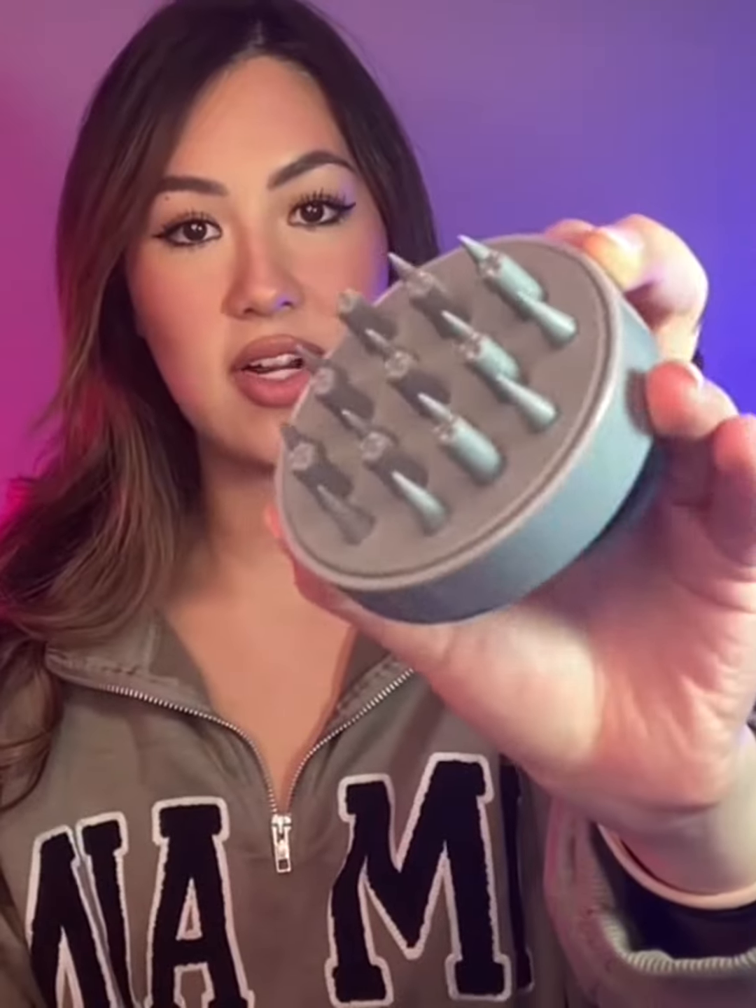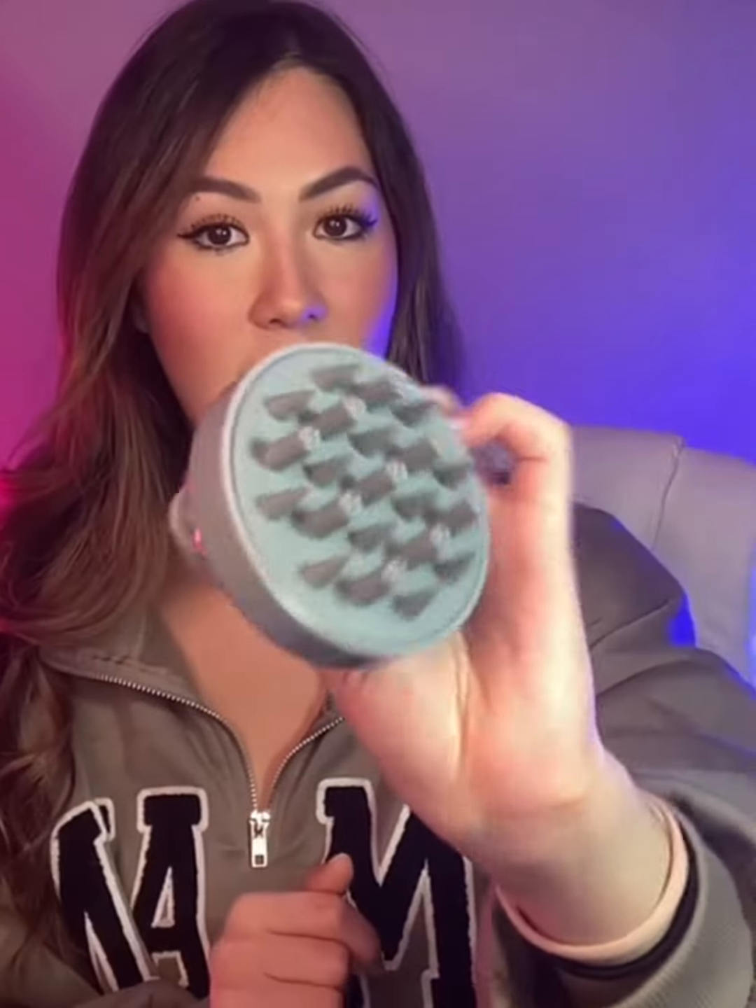This one has different kinds of bristles which helps with different hair types. You can go in circles to massage your hair and scalp, or you can brush your hair out with it. It has tons of different uses — a really cool little silicone scalp exfoliator and massager by the brand Heeta, with a durable hand clutch.